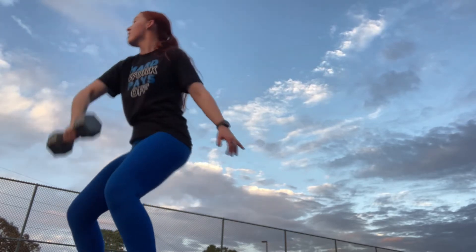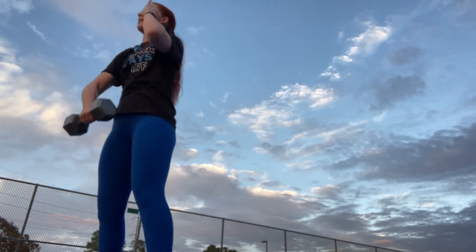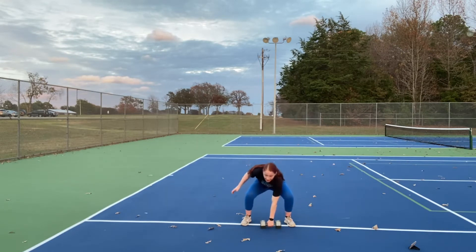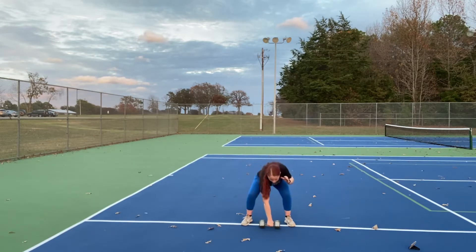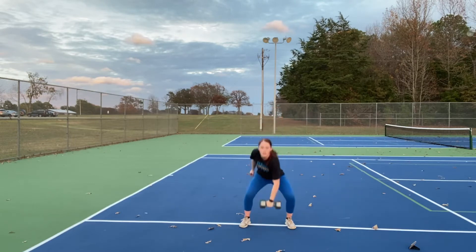Instead of a snatch, you are going to be coming up and elbowing. So you're here, weight touches the ground, your hand is not resting on your thigh — your hand is out or up in guard, and you are elbowing. Now there are two options: you can elbow, touch the ground, let go, elbow, touch the ground, let go — or for a little bit quicker speed, because your goal is to get as many rounds as possible, you're going to grab the weight and elbow, then switch hands and elbow.